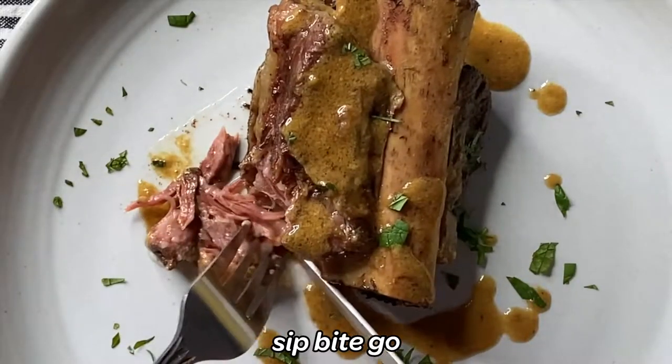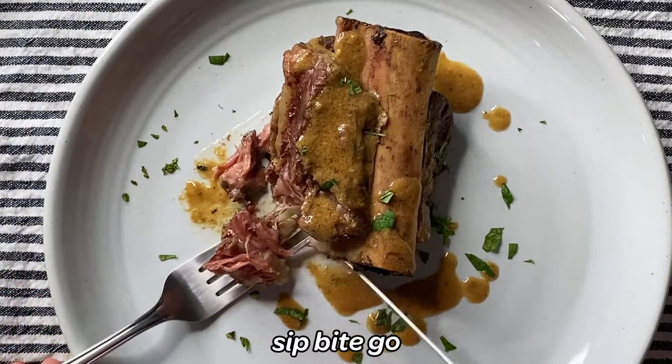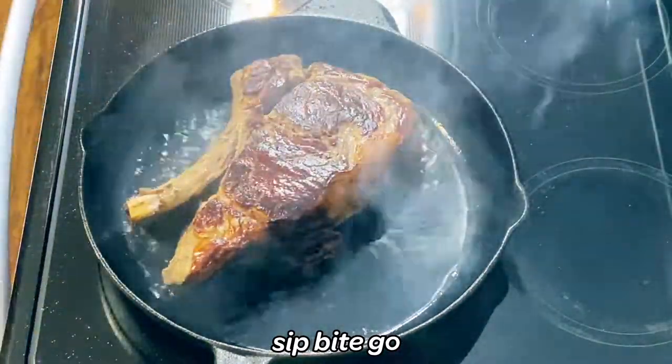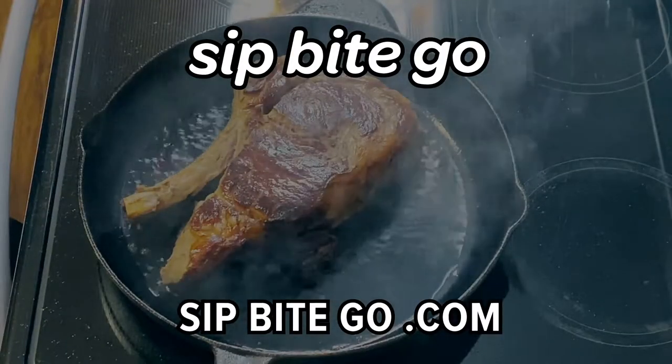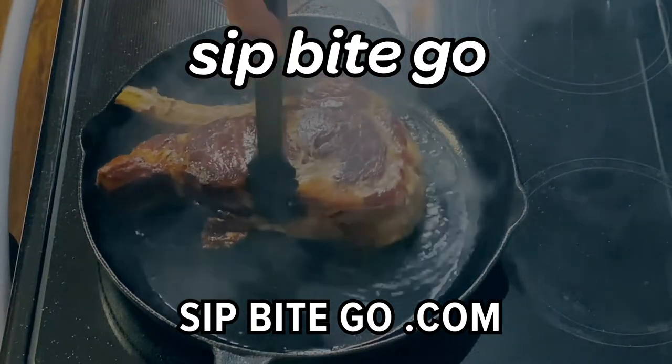I have so many things that are super tasty coming your way. Don't forget to subscribe. I hope that you're thoroughly inspired to go ahead and make some sous vide prime rib steak. It's truly a delicious meal and one to share with many, many people. Until next time, I hope that you have a wonderful and delicious day. Cheers!